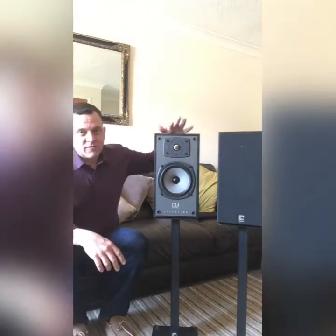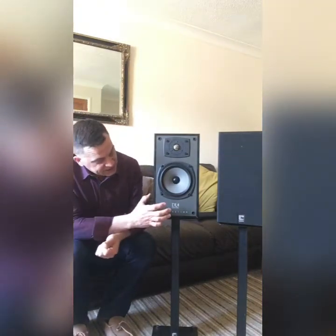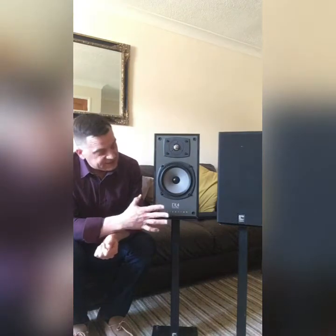Hi and welcome to Ditton Works YouTube channel. Today I'm really pleased to get back to my favourite round of speakers, Celestion, and what we have here is a pair of DL4 Series 2s.